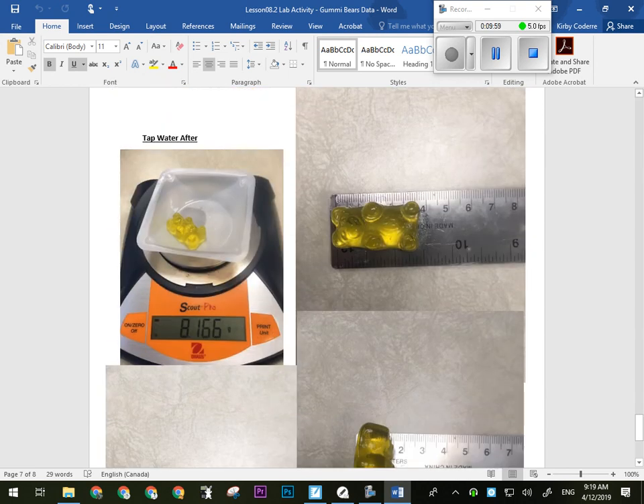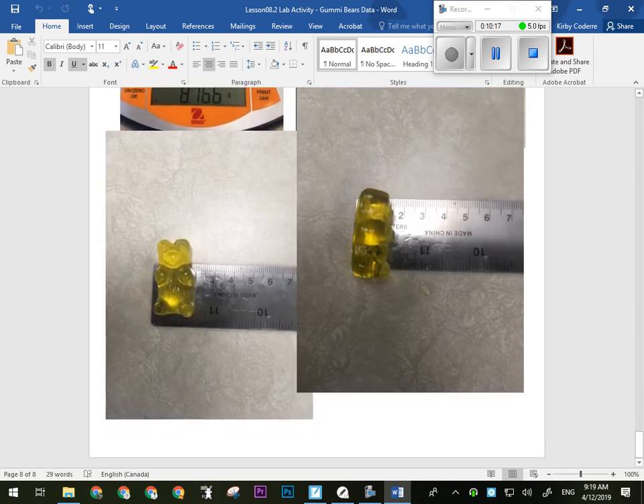A similar thing happened with the tap water, although at least with the tap water the shape of the gummy bear kind of stayed — we could actually see all the details in the gummy bear. But mass had increased by almost four times, with a significant increase in size in all of the dimensions, due to the fact that there was way more salt and sugar inside the gummy bear than outside. So everything moved in.